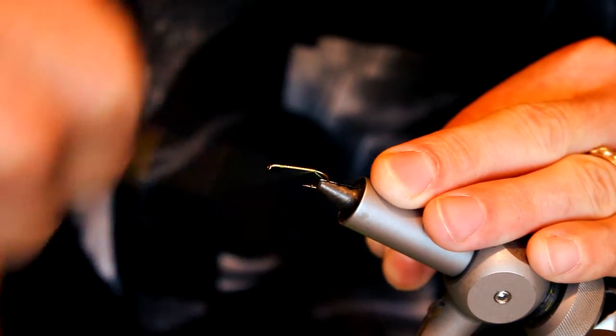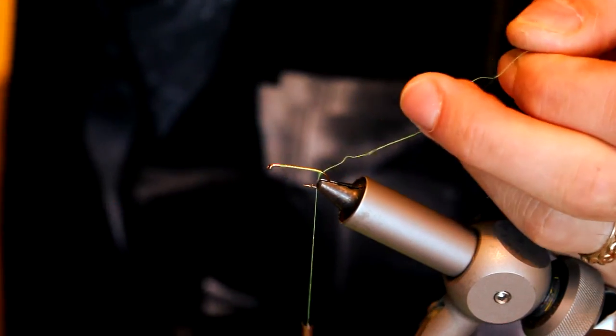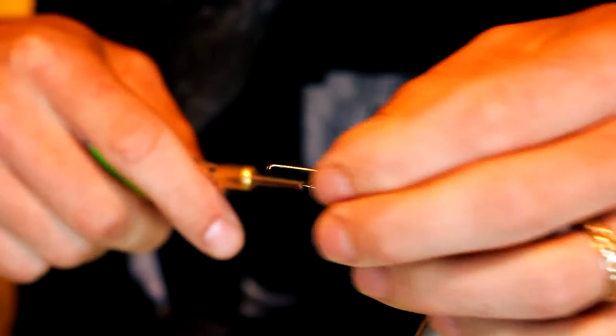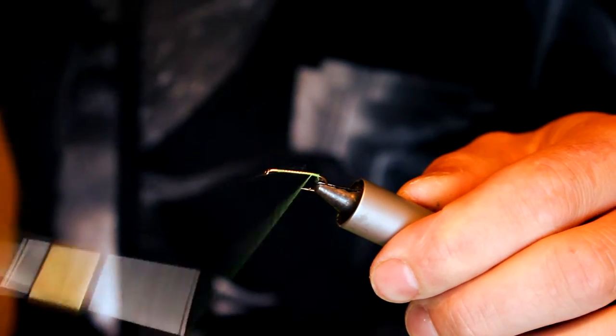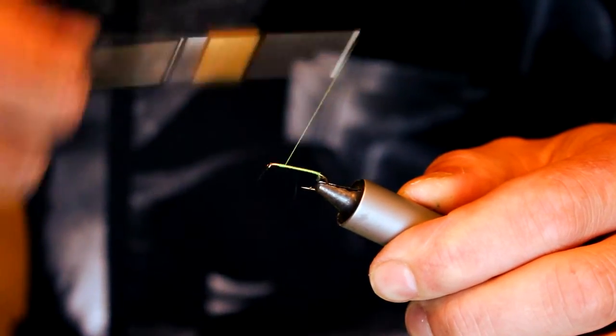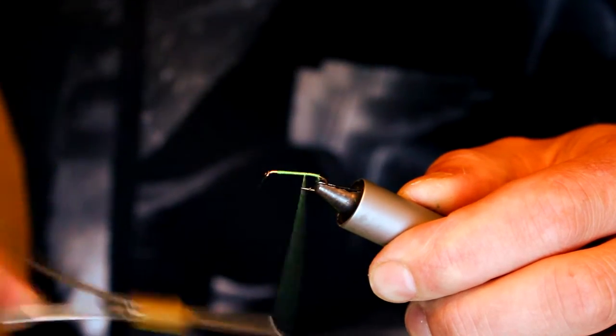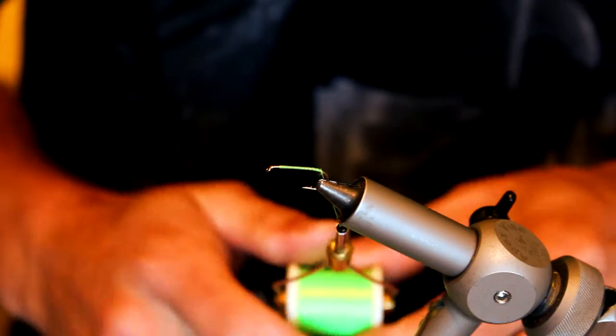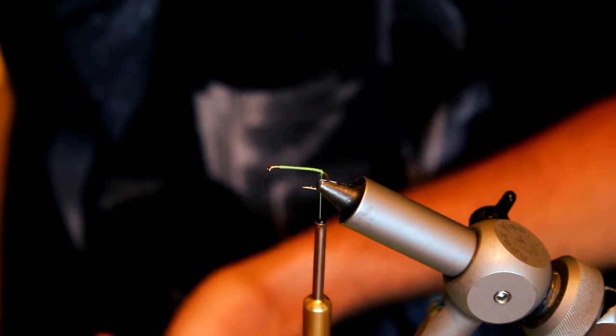We're going to start just behind the eye and advance the thread all the way back. Cut off your tag end and get a decent thread base down, because that's what you're going to glue to. Stop just before the bend of the hook starts.